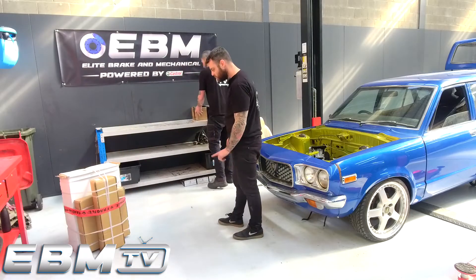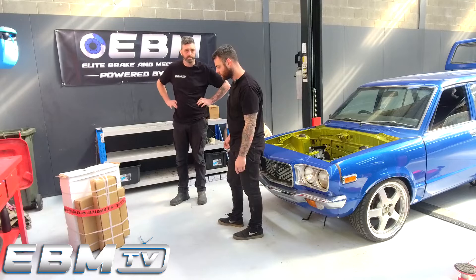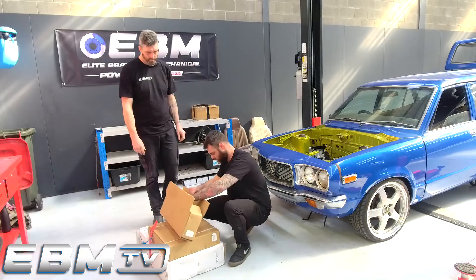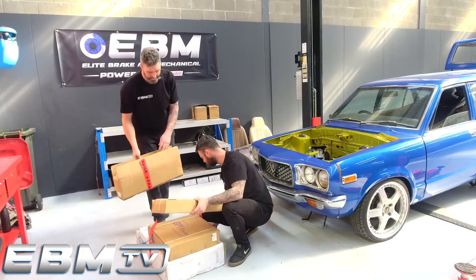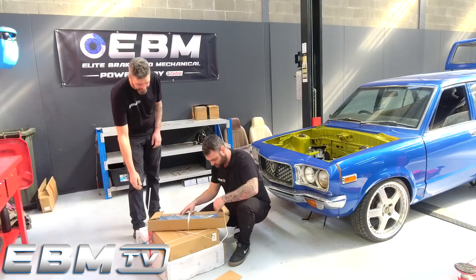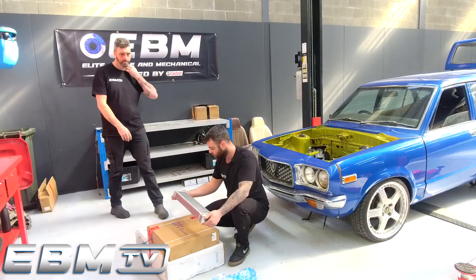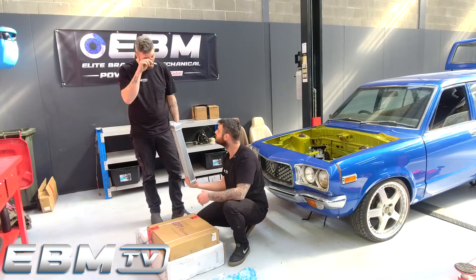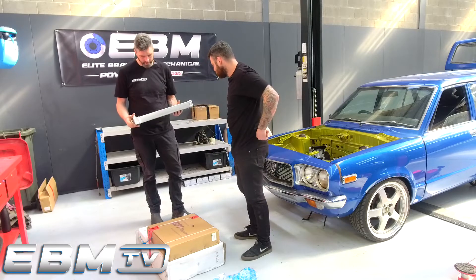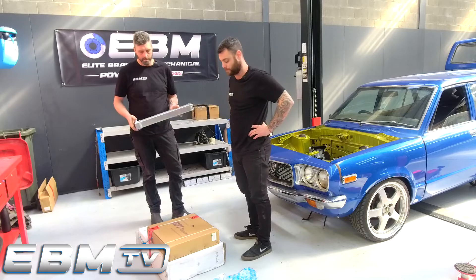I'm going to say radiator, intercooler, oil cooler — that's what that looks like. Unfortunately no intercooler yet, but the rest of it you're pretty much on the money. I'll let you unbox this one. That's definitely an oil cooler. Beautiful. More magpie stuff — found this one from GPI online. I've never used their products before, so just going to have a crack at it and see how we go.